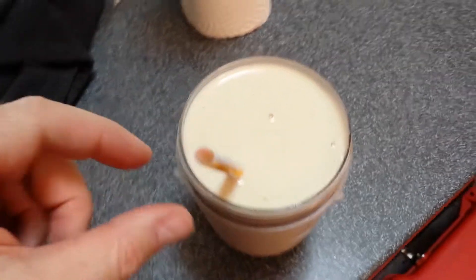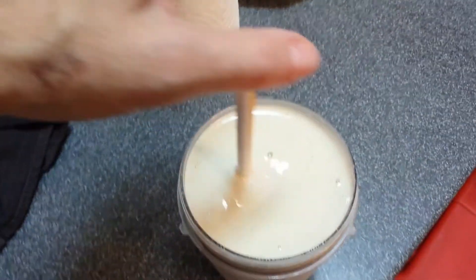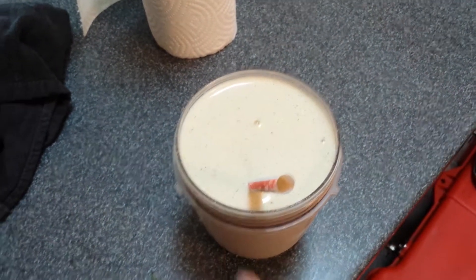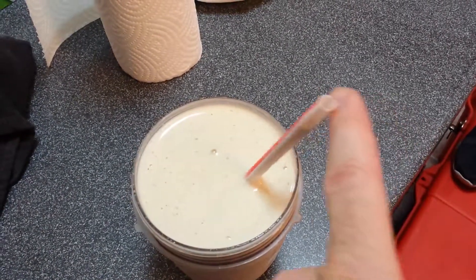Hi, it's Beach Fit Rob. Just made my morning post-workout Shakeology. Just wanted to show you how thick this shake can be if you're doing it right. As you can see, it'll hold the straw in whatever position you want it to be in.